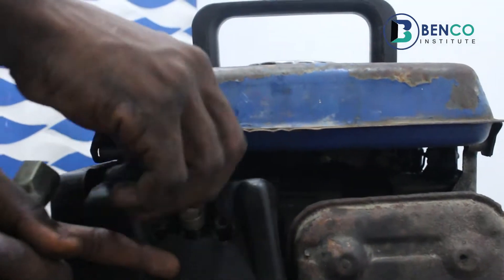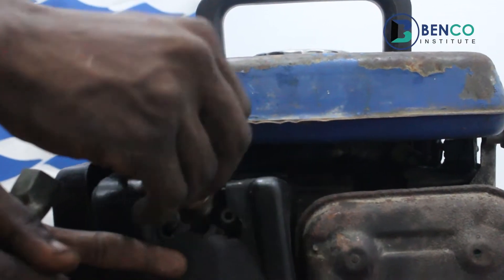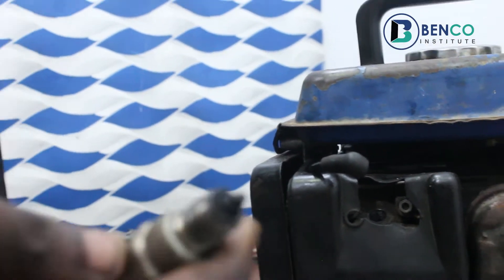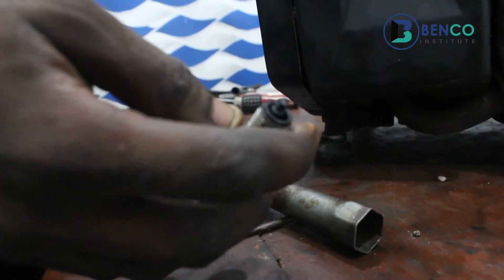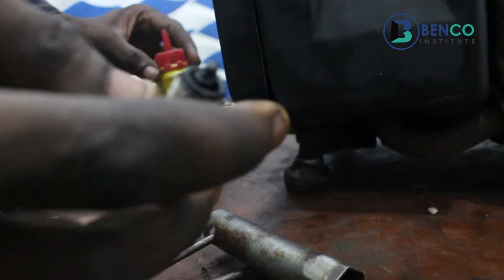It's quite easy. Now, this is the plug we have. After loosening, this is the plug. So what do we do when we have a plug like this?